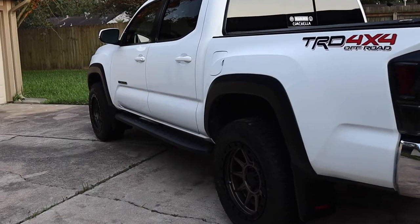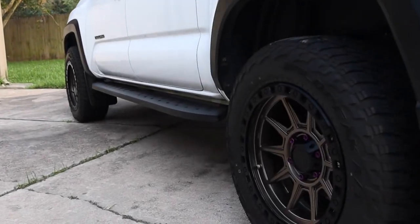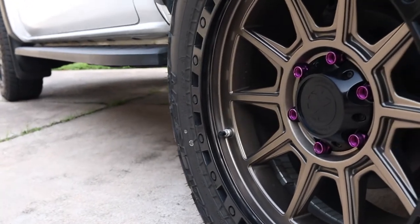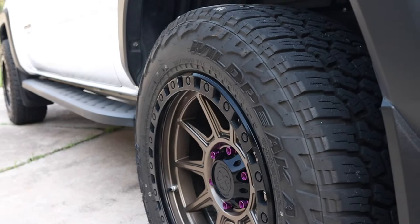It just looks great. When you look at this truck, it just looks aggressive. I haven't been able to take it actually off-roading too much, but the couple times I've been out in dirt and whatnot, it's done just as well. So I have no complaints at all.